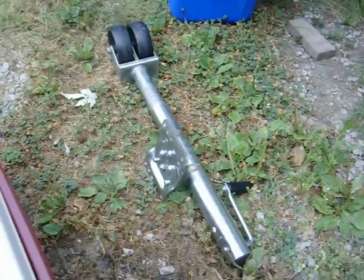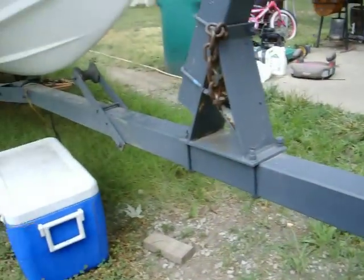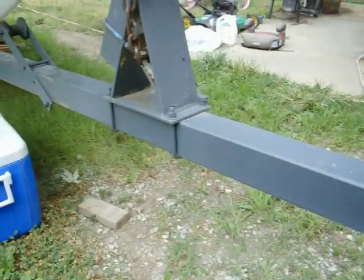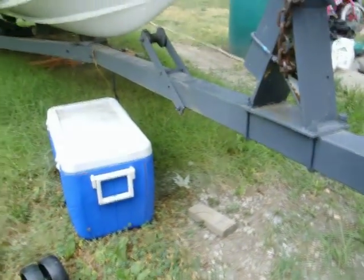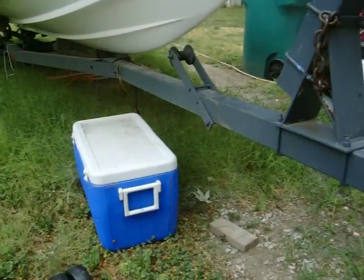This one I got from a guy on Craigslist for about $20 — he had converted his to electronic. I had extended the tongue on this trailer because the boat needed to be moved forward a little bit, and the axle balance was really good. So this is just a simple video on how to bolt this thing together.